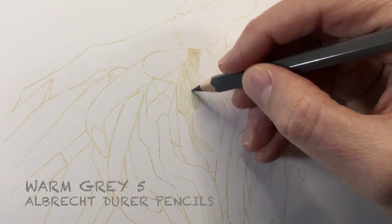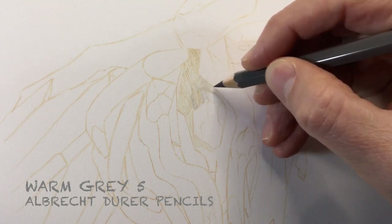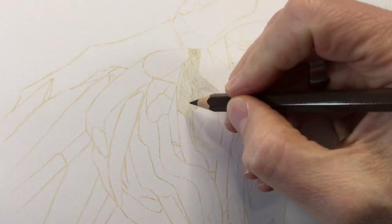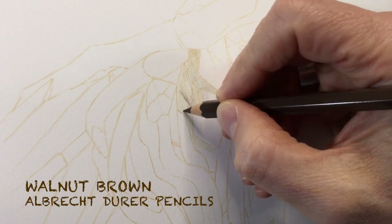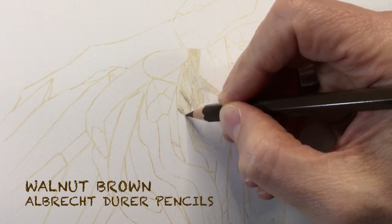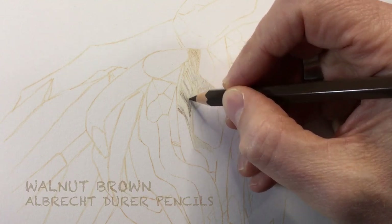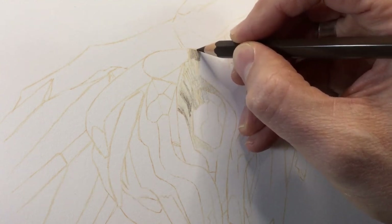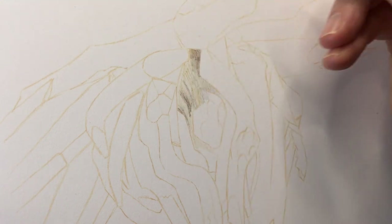You can see me adding warm gray number five — one of the warm grays that came in the tin of pencils. I was quite impressed they had warm grays, a bit like markers. Then I'm adding walnut brown for the shadows, though you can see I'm being a bit too careful; for some of the shadowed areas I should be adding more.